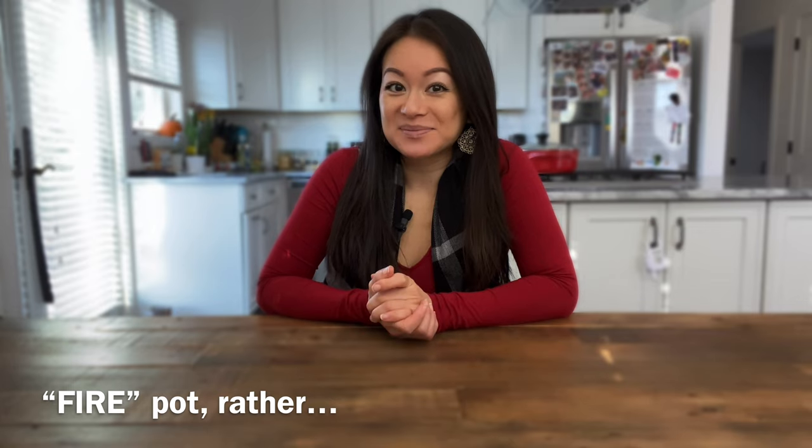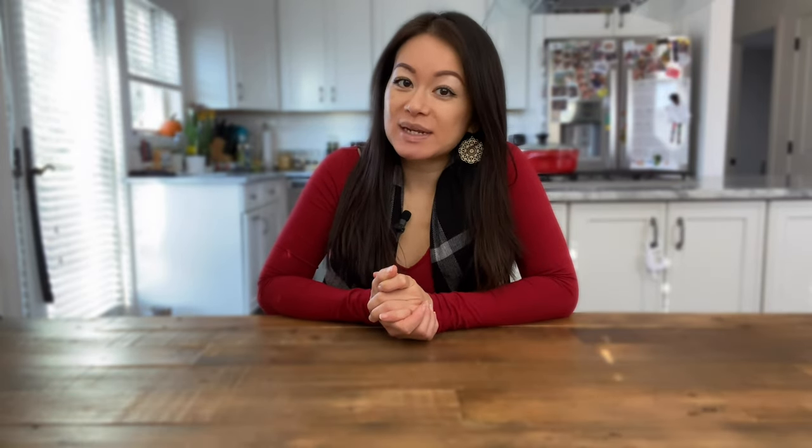We refer to hot pot as 火鍋 in Mandarin and 火鍋 in Cantonese, literally translated as hot pot. We also casually refer to it as 打火鍋 in Cantonese. In a nutshell, it involves cooking raw ingredients in a pot of simmering, flavorful hot broth. It's become extremely popular in restaurants and at home because it allows people to interact while cooking their own food. So don't invite people you don't want to be around with, because you will be eating alongside them and sharing food that is coming out of the same pot.